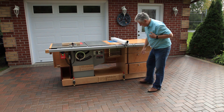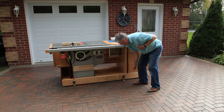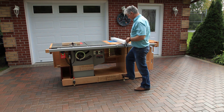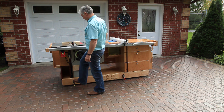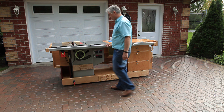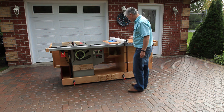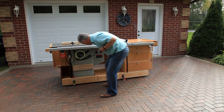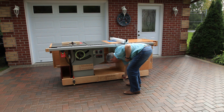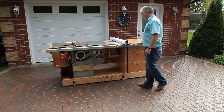Turning it around here, you can see that our clamps are very easy to lower in place. When you're finished, raise the clamps up and we're ready to go to work, or ready to put it away.